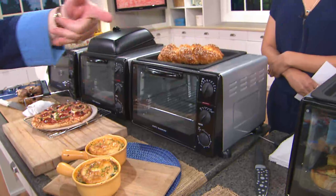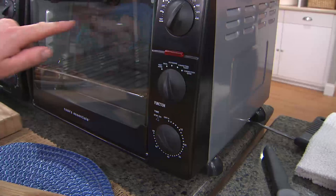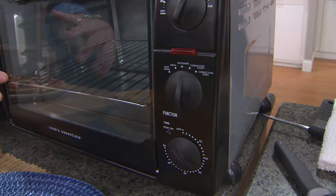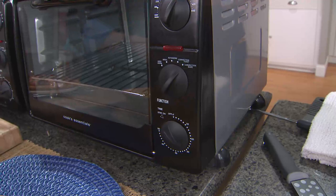Does this have a broil function, Chef Joe? It does. So here, you have a warming function, and you just switch it over to broil — that's going to heat the element and the plate on the top. Then there's rotisserie, which automatically convects when you select it. And then there's the convection feature. So if you just want to do toast in the morning — cinnamon toast — that's wonderful. And then there's bake, so we can actually use this for baking.